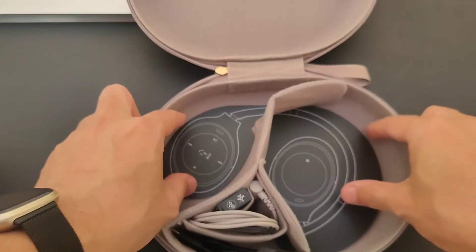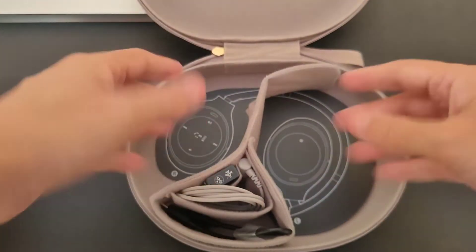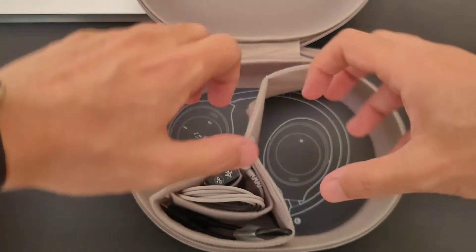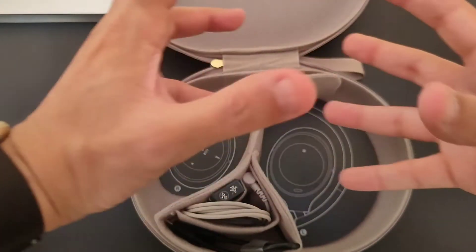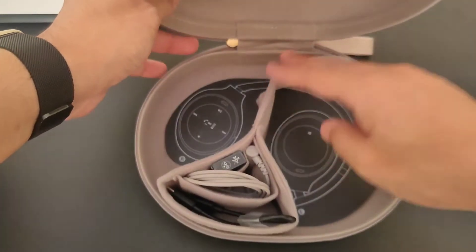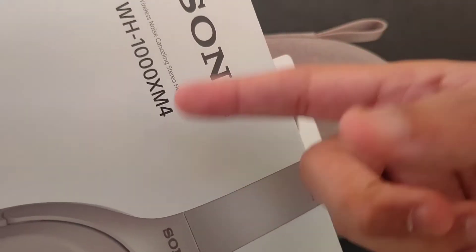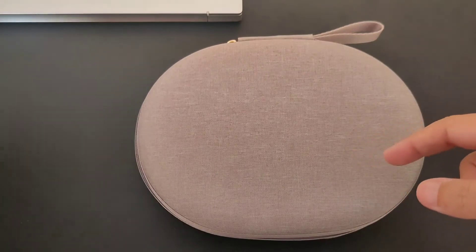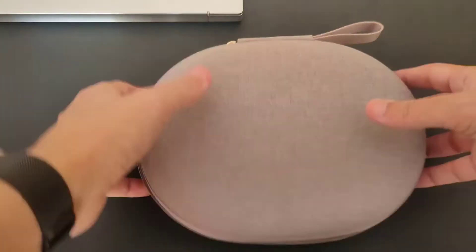Personally, I'm not going to use this case since I have my own backpack. The great thing about these headphones is that they fold — you can fold them down just like small headphones and they fit anywhere. That's the best thing about the M4 version. The M5, on the other hand, you cannot fold it like this, so you need to carry it with its own larger case.